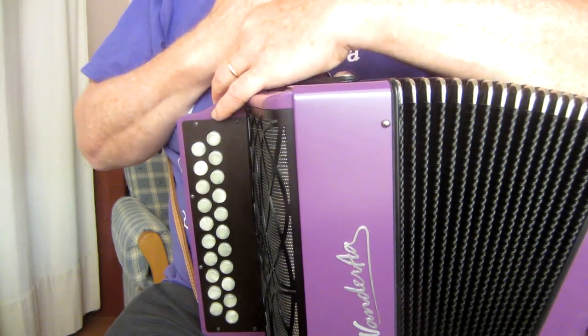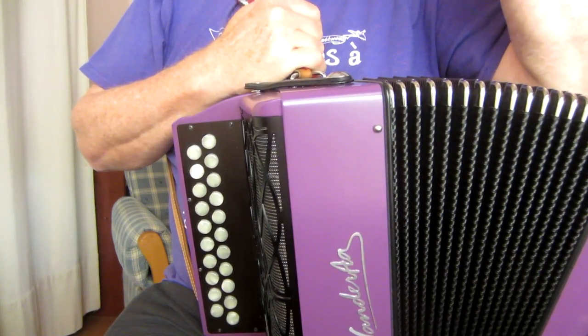I'll play the tune all the way through first, and then we'll break it down part by part.